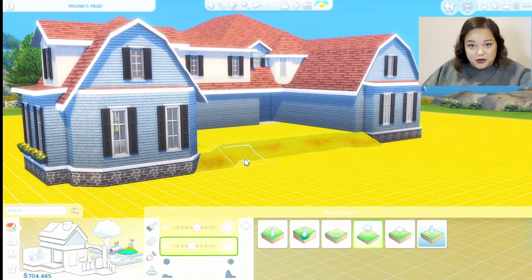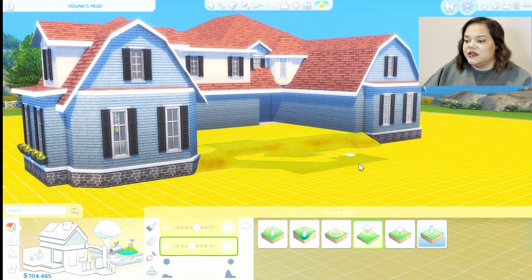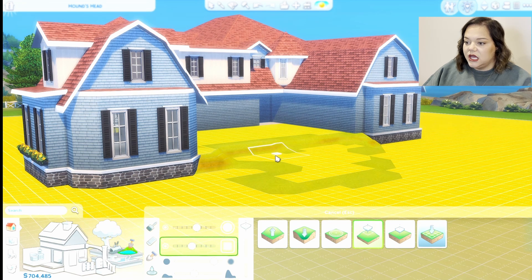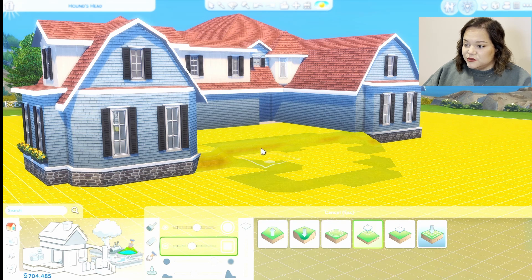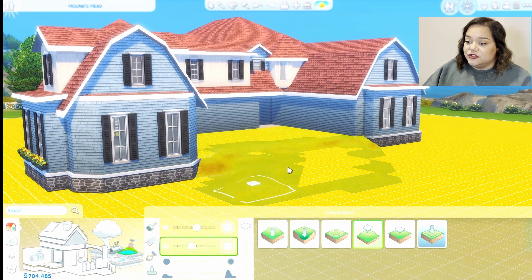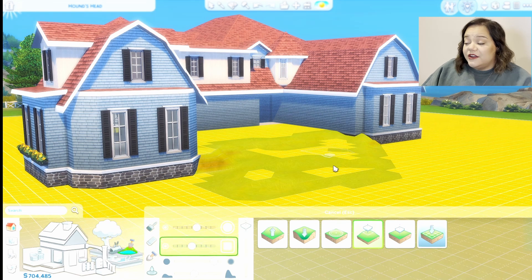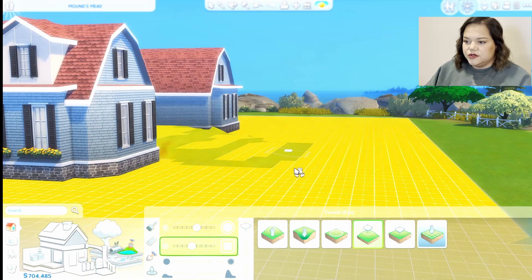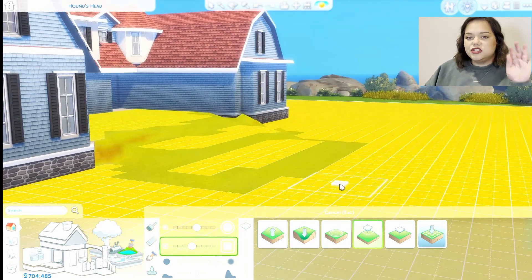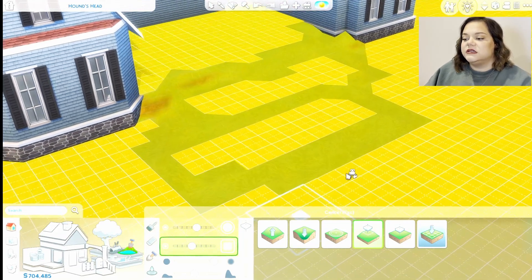We want to start giving ourselves room to build out from here because we want it to slope down kind of naturally. The thing with terrain tools is it's a lot of back and forth — a lot of back and forth, that's no joke. Right here you can kind of tell we have a stair step going on, which will make smoothing the terrain paint a little easier.